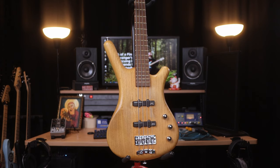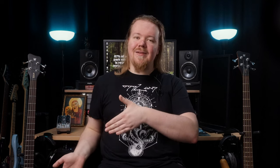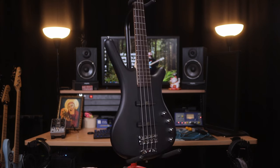On the left here we've got my 2008 Made in Germany Corvette Standard and on the right we've got a brand new Made in China Rock Bass Corvette Basic. The specs on these two instruments differ a bit, understandably, but we won't let that faze us. No two basses are ever truly alike and the whole point here is to find out the differences. Let me know in the comments which bass you liked more.